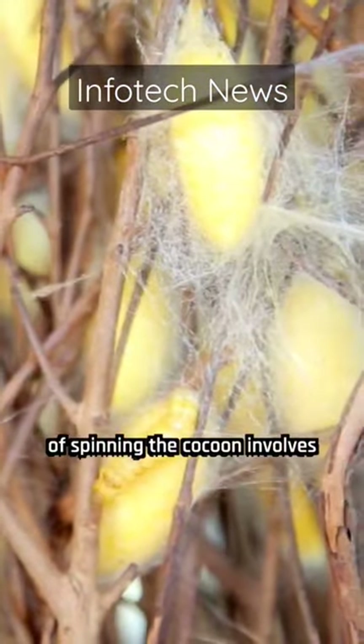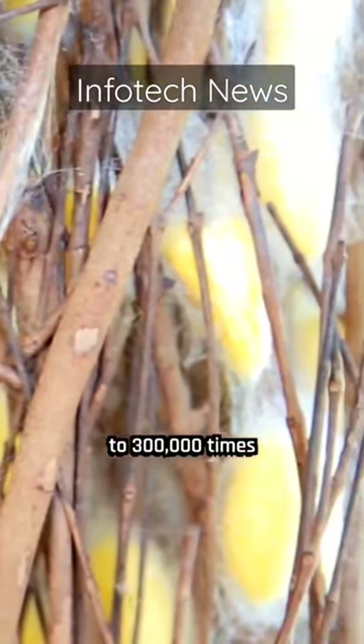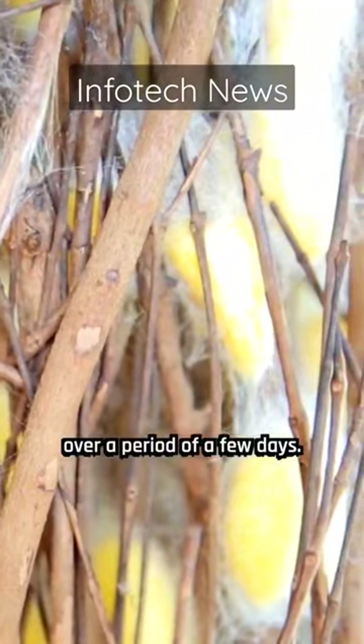The process of spinning the cocoon involves the silkworm rotating its body in a figure-eight motion, which it does up to 300,000 times over a period of a few days.